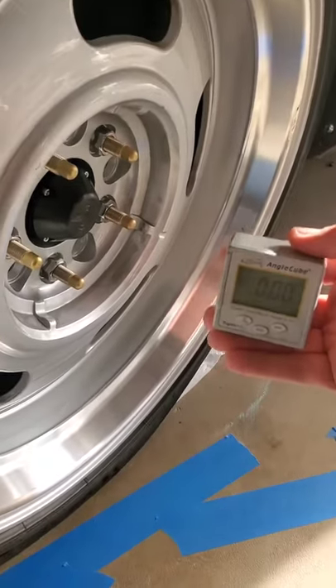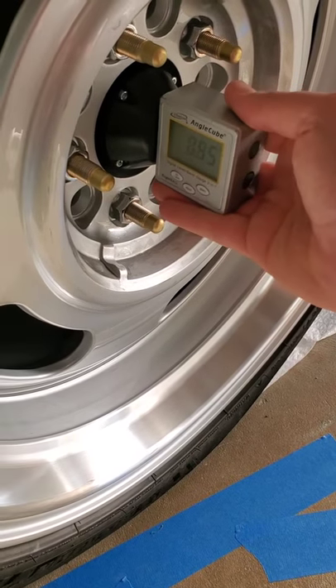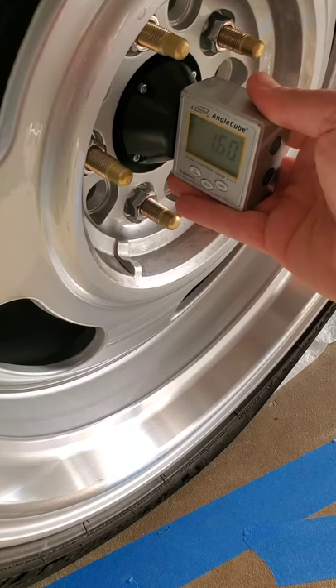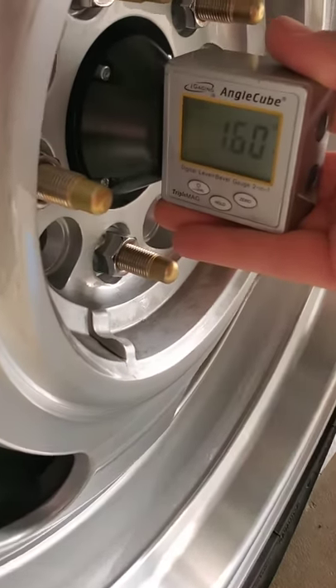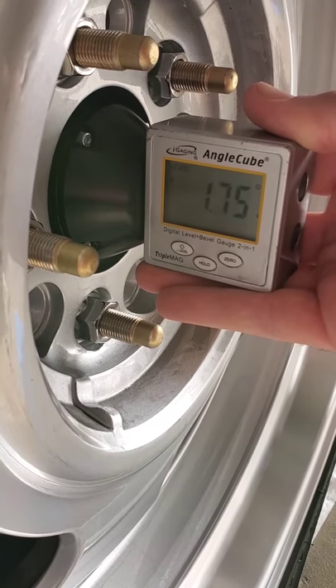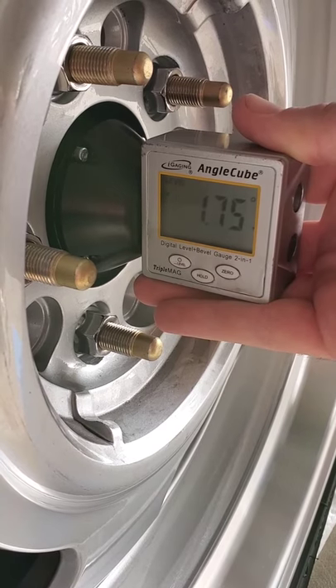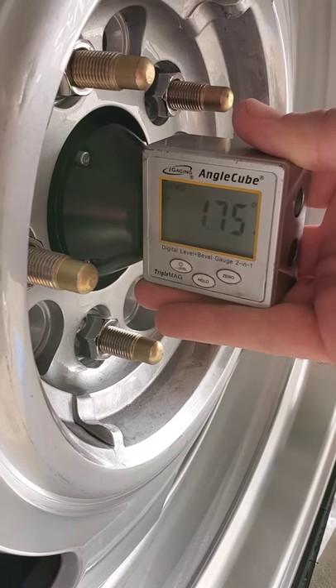Now I'm going to use a digital angle finder against the hub to measure the camber in this position. The direction is important — this is 1.6 degrees positive camber. It moves a little bit, so it's between numbers: 1.6 or 1.75.